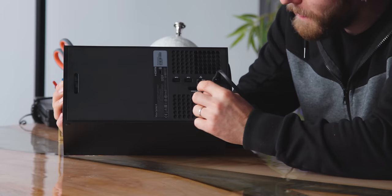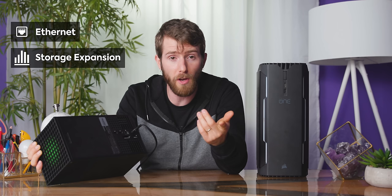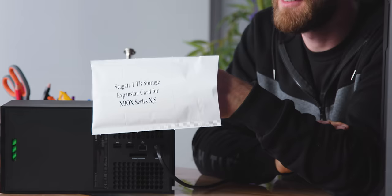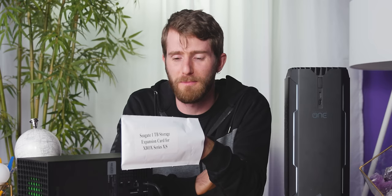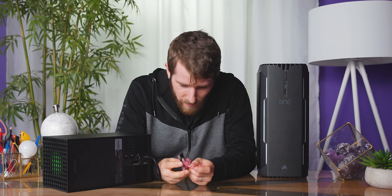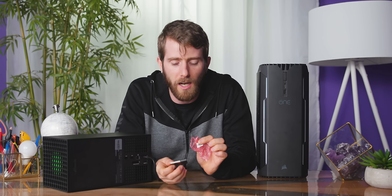Before we fire it up, let's have a quick look at the back where we've got two more USB Type-A ports — so there was one on the front. Also back here: gigabit Ethernet and a storage expansion slot. I think Lou has gotten his hands on one of those Seagate expansion cards already. All together, it's the Xbox Series Extra Small — we're not compensating for anything here at Microsoft. Does this even count as an unboxing? There was no box.